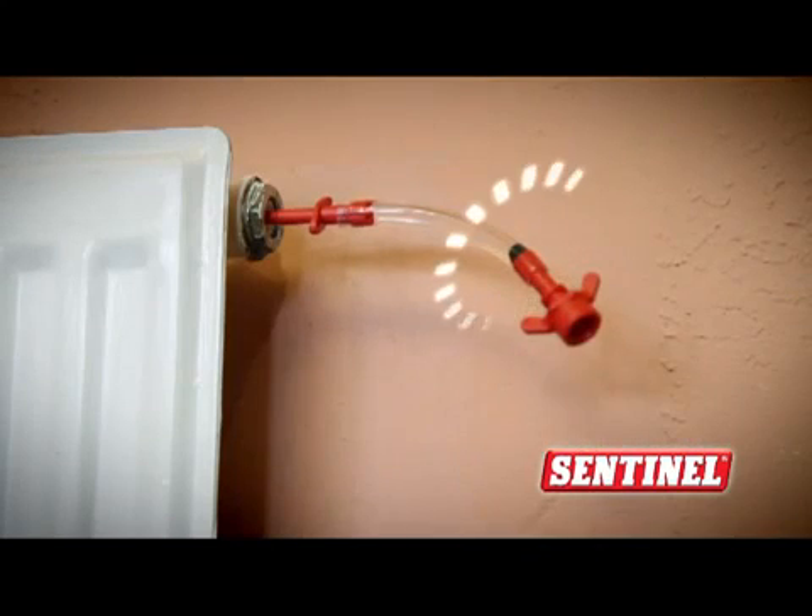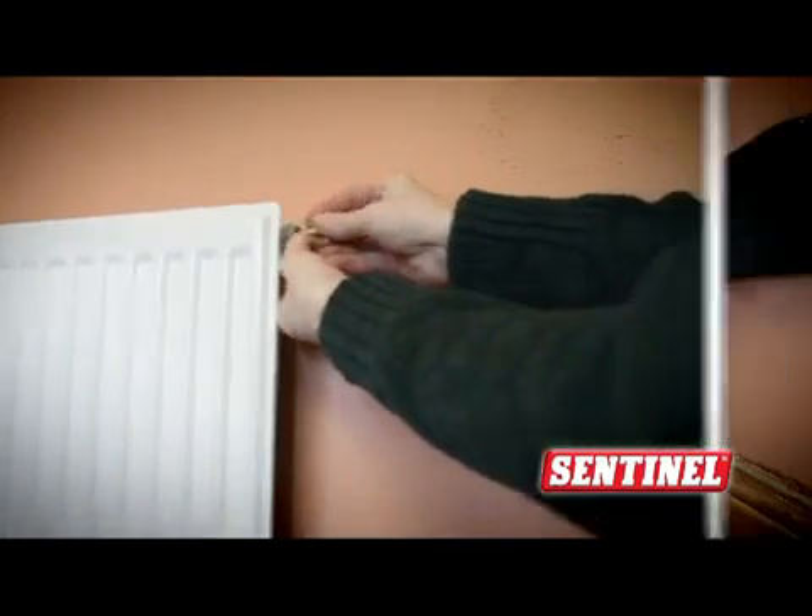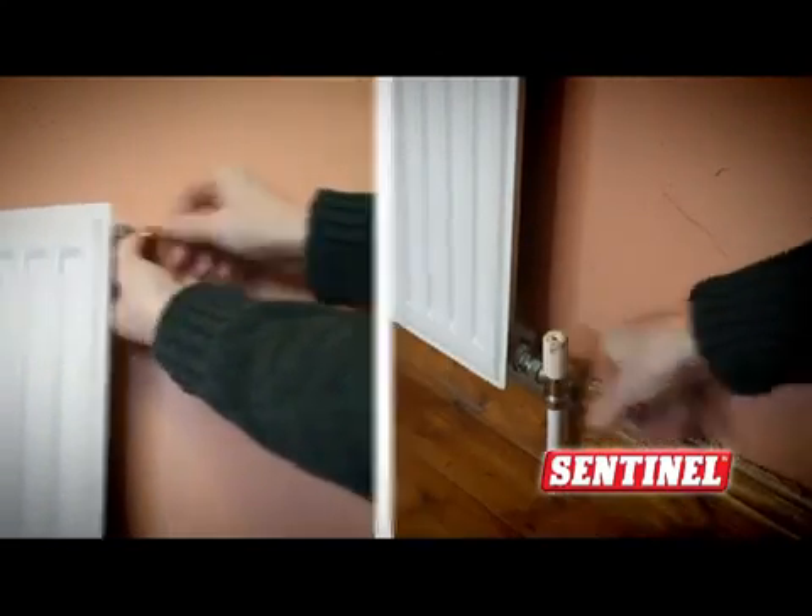The adapter prevents leakage making it 100% clean. Pop the bleed valve back in and open the radiator valves, and job done!